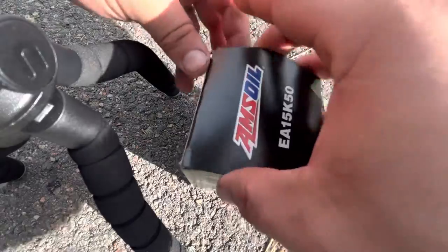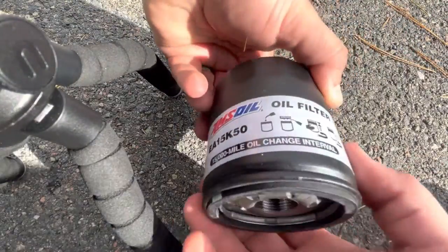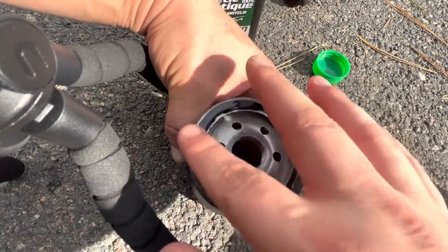Looking at the Amsoil oil filter again, this is rated for 15,000 miles. It's one of Amsoil's better filters, and we are going to lube the O-ring using our new Signature Series 0W20 oil